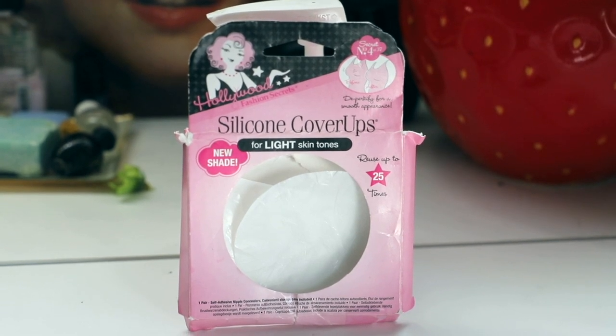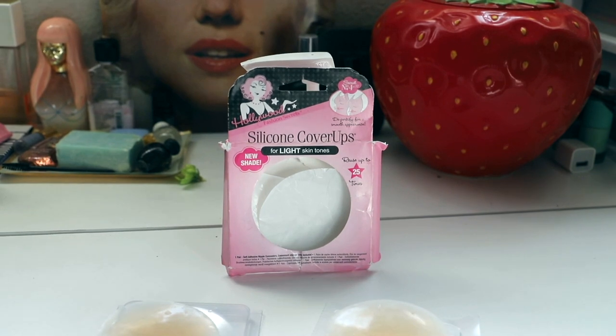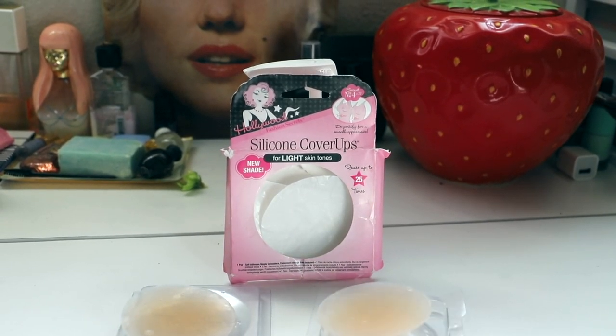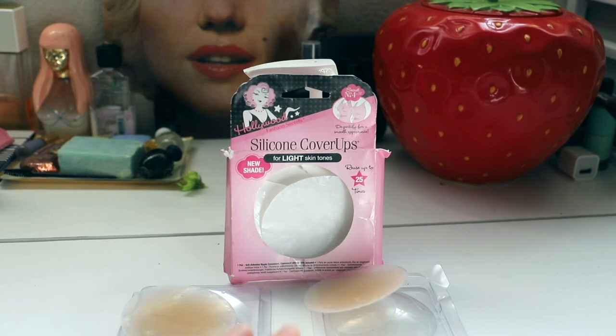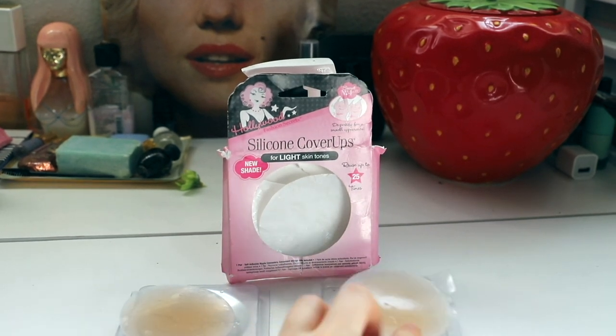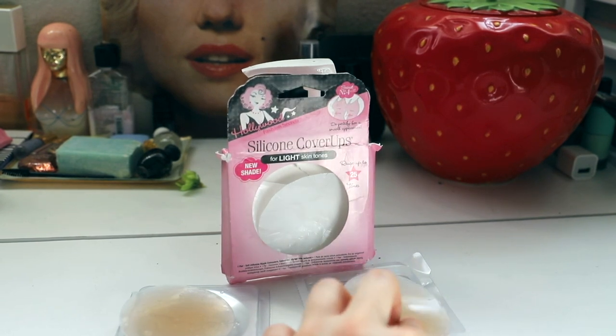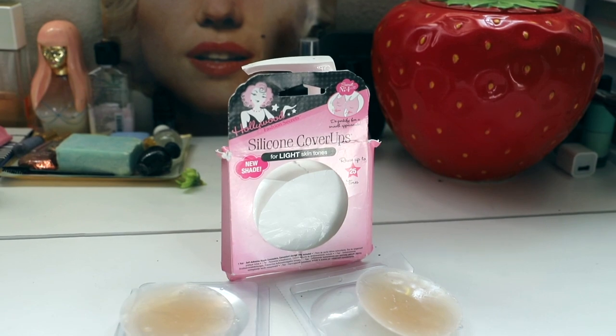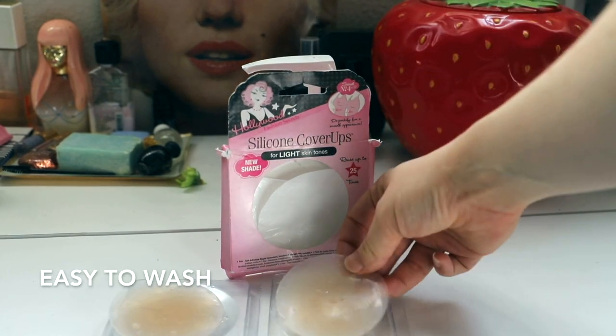This product became necessary — I don't even remember how long ago I bought these. It's definitely been over a year that I've had them, and as you can see, I just washed them. So if you see a little bit of water on them, that's because I just washed them. They recommend washing after every use with a gentle soap and water.